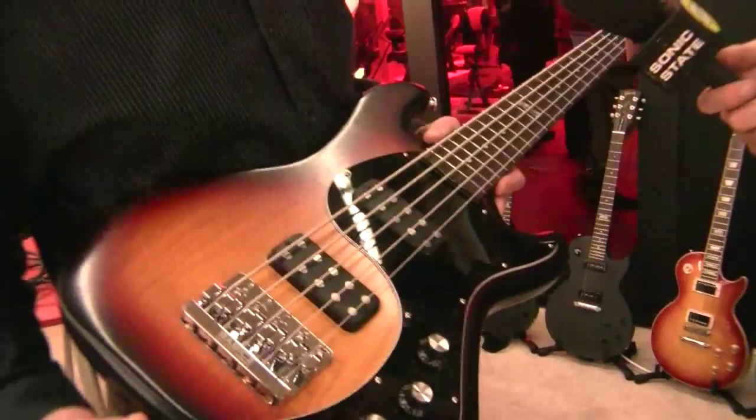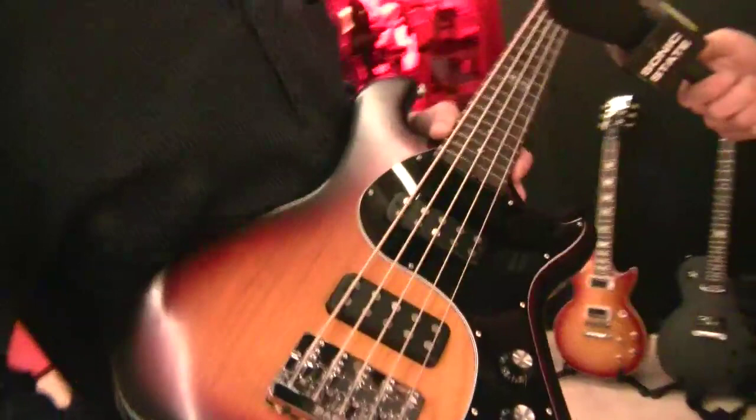But this bass is just unreal. As a matter of fact, I did a sampled instrument of it for Cakewalk because they wanted a really good bass sound in one of their synthesizers. So I took the 5-string home, and now they have this really cool sampled 5-string bass.